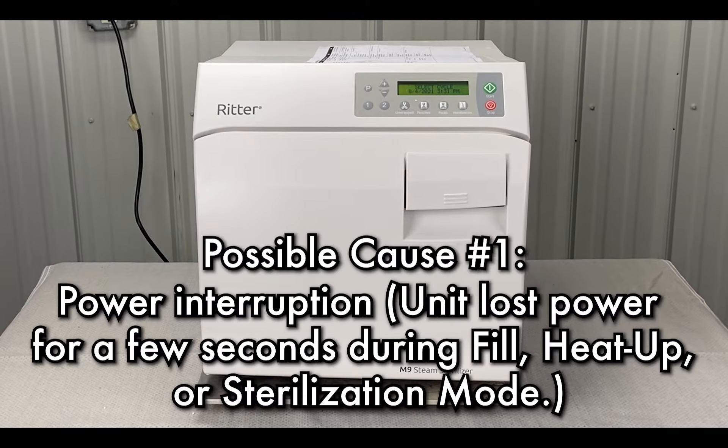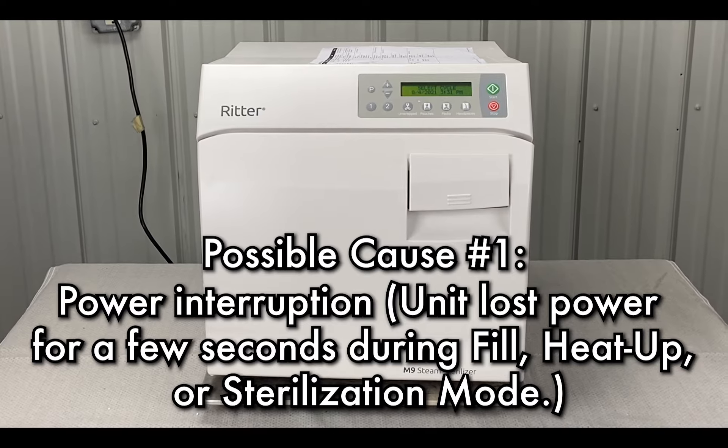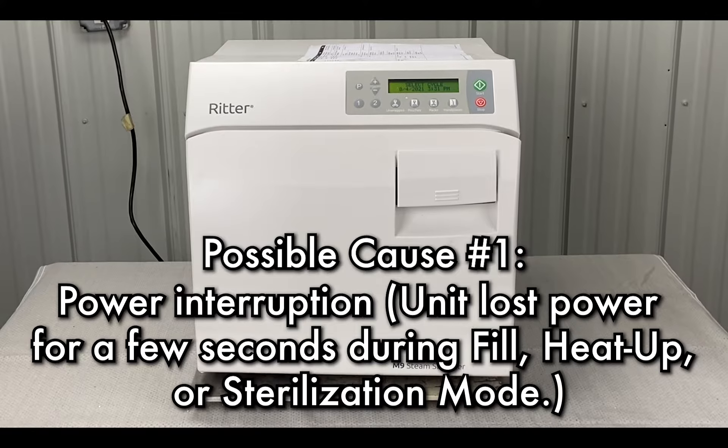The cause could be a power interruption — the unit lost power for a few seconds during fill, heat up, or sterilization mode.